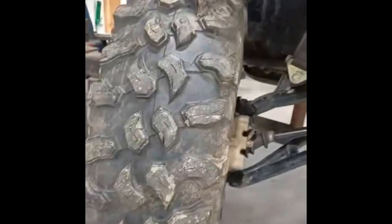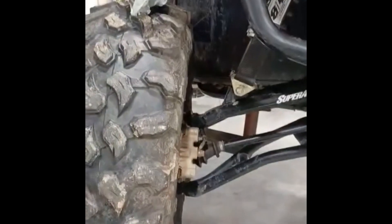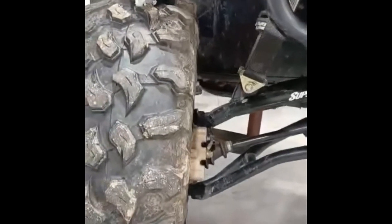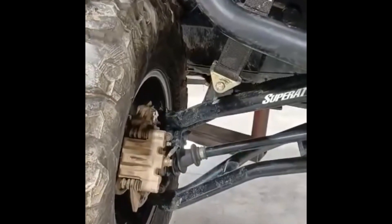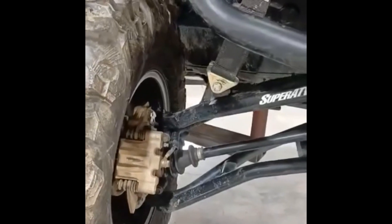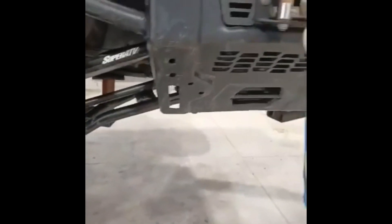I think I went a little too big on the tires — you never can go big enough, but they are rubbing a little bit. I was in a bad spot and it grabbed a hold and snapped the axle. Those axles had about 5,500 miles on them; they're OEM axles. I was kind of worried about that anyway with the bigger tires.